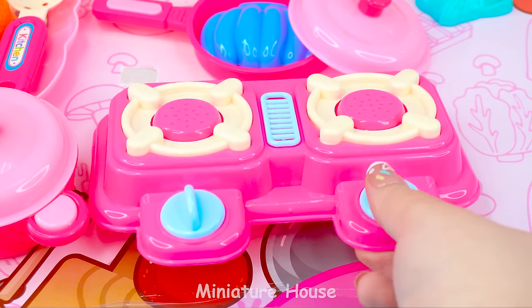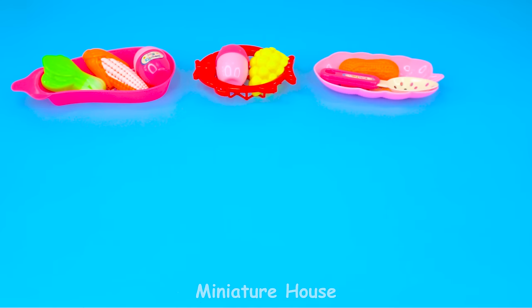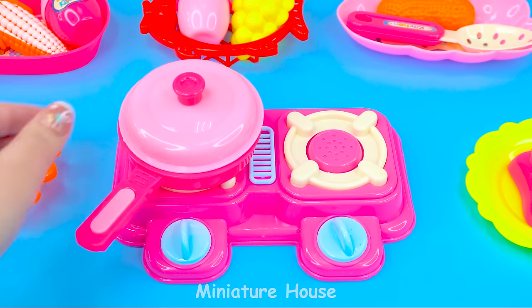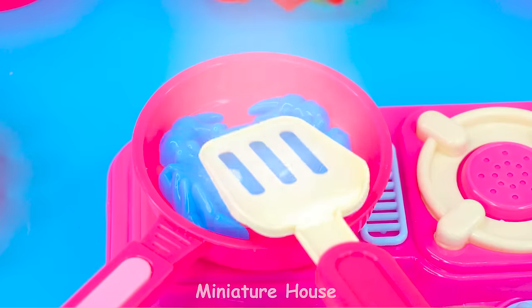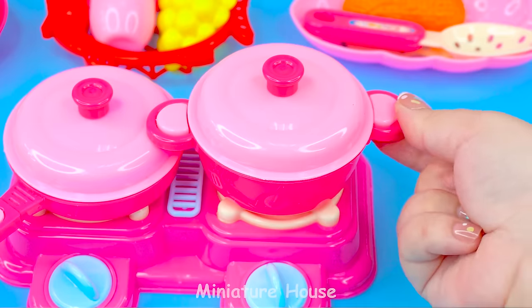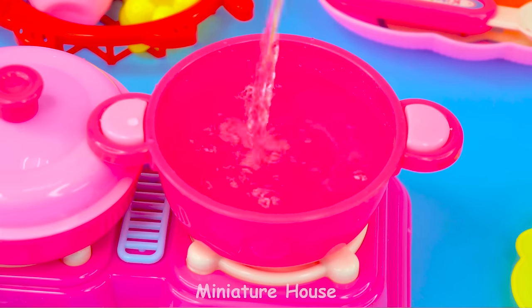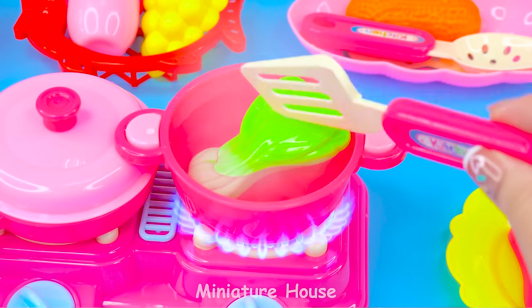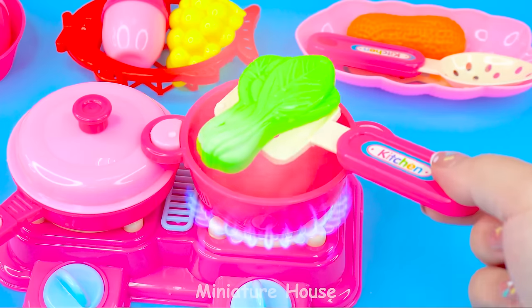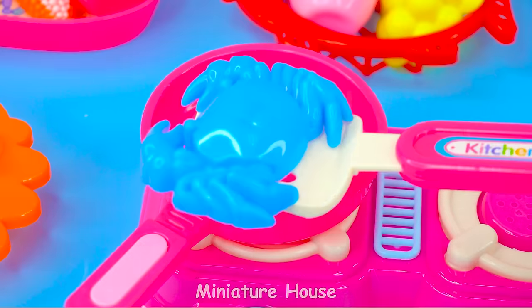There are lots of things to play with here. Now let's cook with me. I will roast this crab. Boil some green vegetables. Now let's put it on a plate. Don't forget the crab dish.